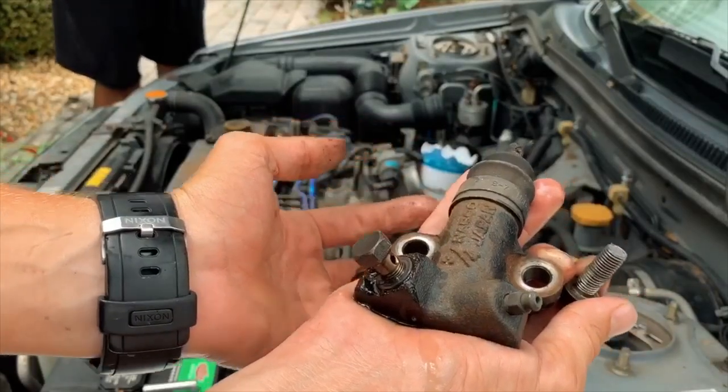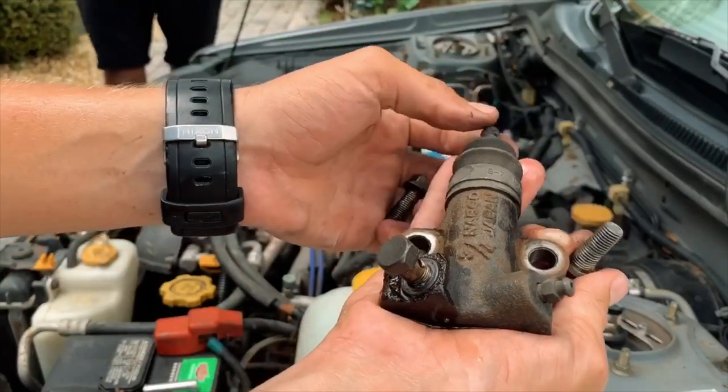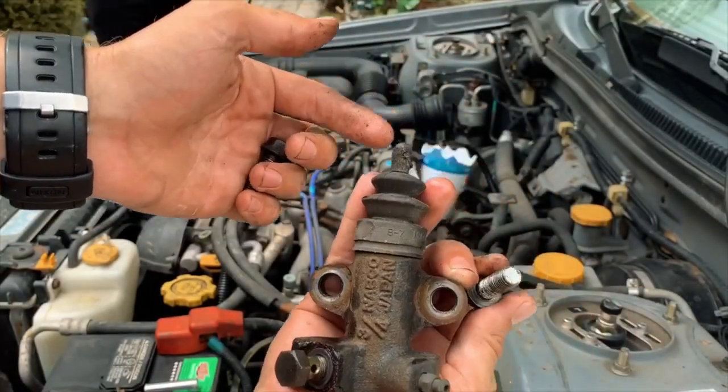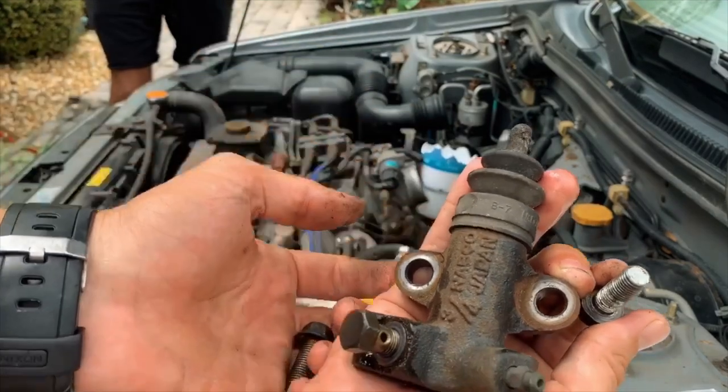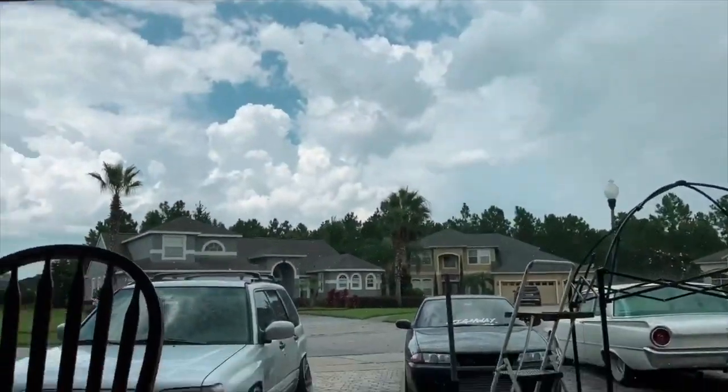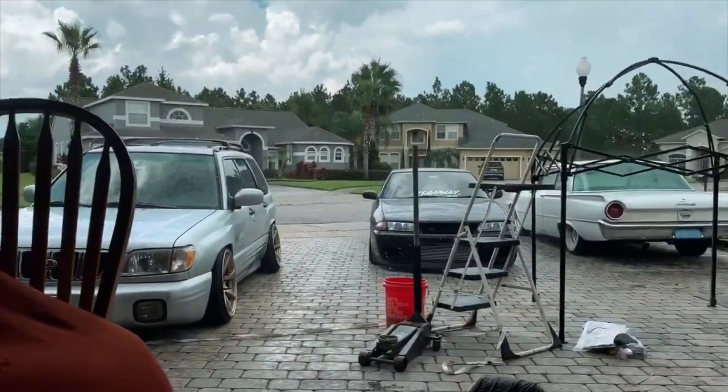This just basically pushes the fork in and out to allow you to engage or disengage the clutch. Now we put it back together and I'll check out the clutch master real quick. It's Florida - right when you start working on your car or right after you wash it, it rains. So we're waiting on the rain to pass. Sunshine showers, whatever you call them - looks nice and bright out but it's got to rain.